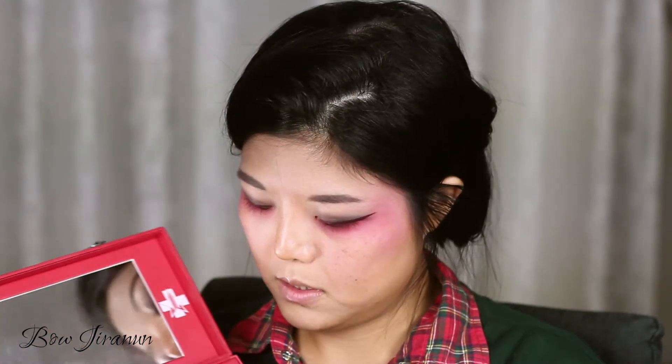I'm going to put some of this on the corner of my eyes. These are all the gold shimmery shades from the Blood Sugar palette — it's all right here.